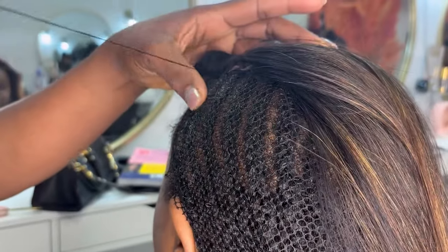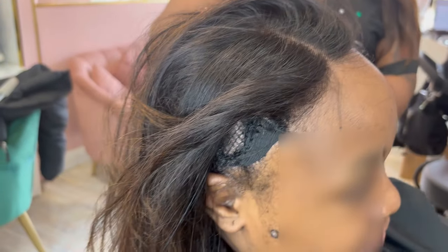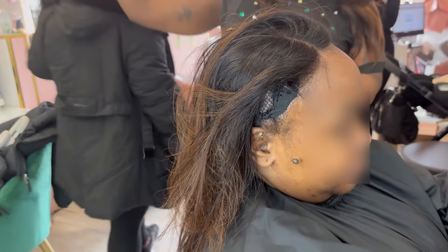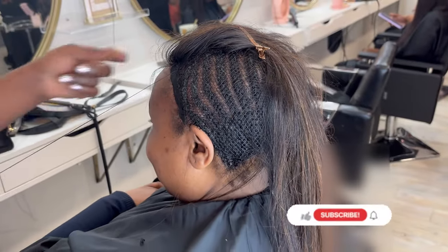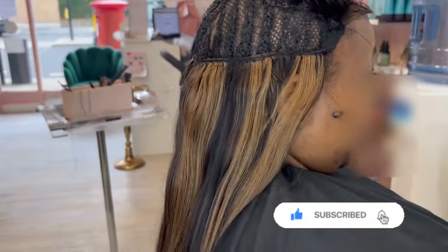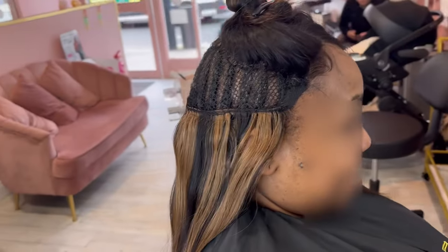I was taking a phone call and missed the bit where she did the anchor, but I was able to lift up the closure and show you how she put the elastic on the sides — stitched from the corner of the closure to the bottom part of the braid closest to her ear. I asked the customer if it was too tight and she said it's very comfortable. This elastic will help secure it and make it lie more flat against her head.